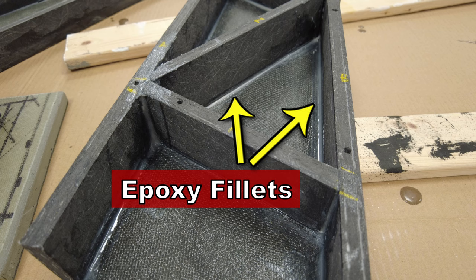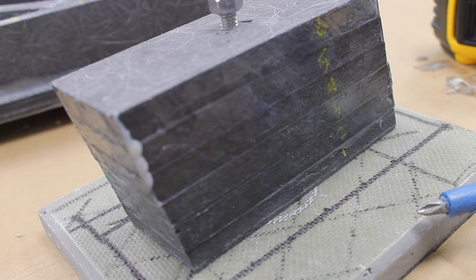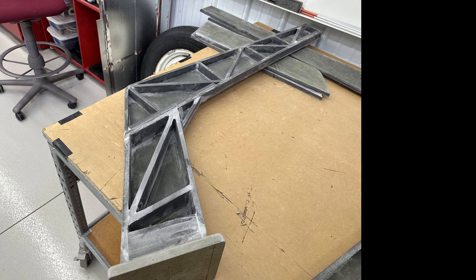The base plate for each davit is made by laminating successive layers of half-inch Kusa board into one block, which is then through-bolted and further epoxied into the lower arm. The work is tedious, but I can begin to see it coming together. It's a lot of sanding, but it feels like we're really starting to make progress on these composite dinghy davits.